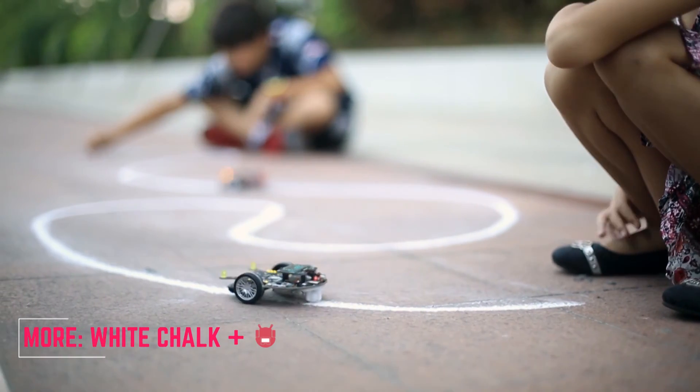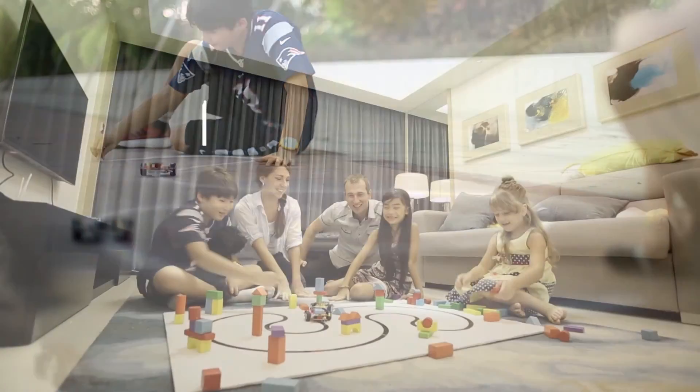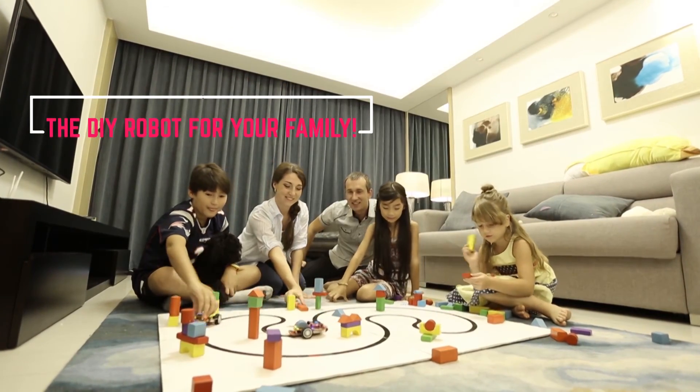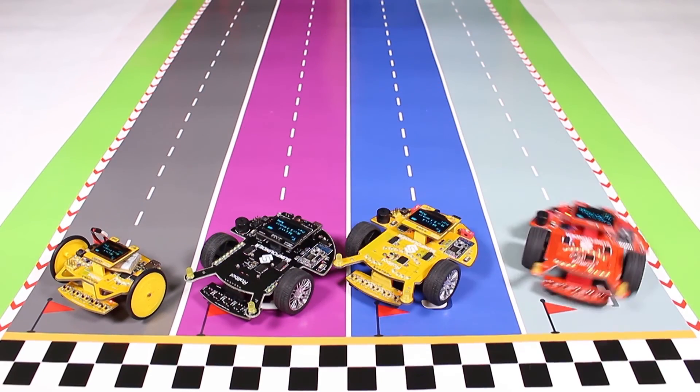Or use a white chalk. The robot can run on your desk, on the floor of your living room, or anywhere you like. The robot for your family.